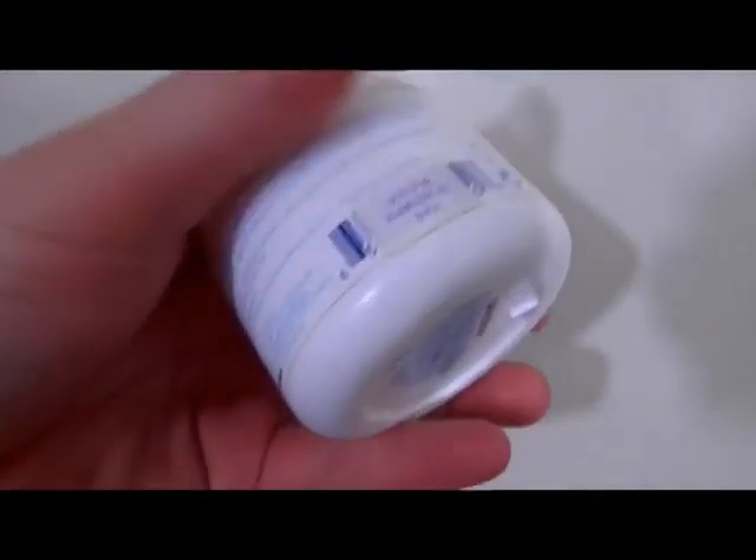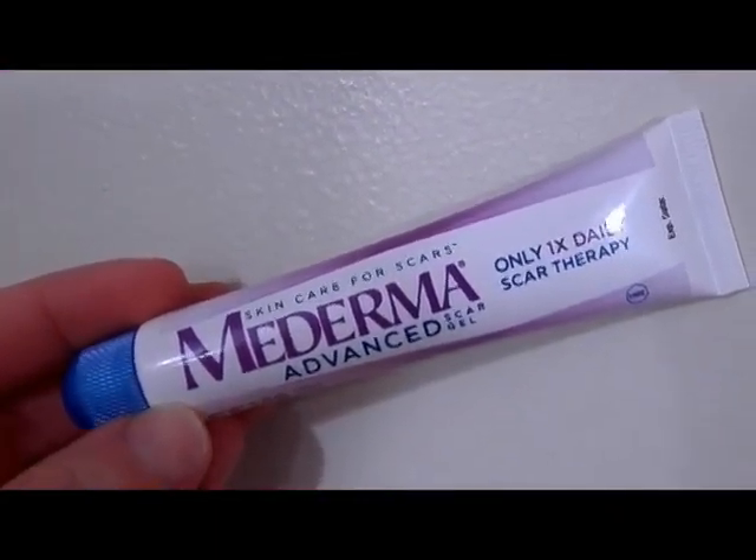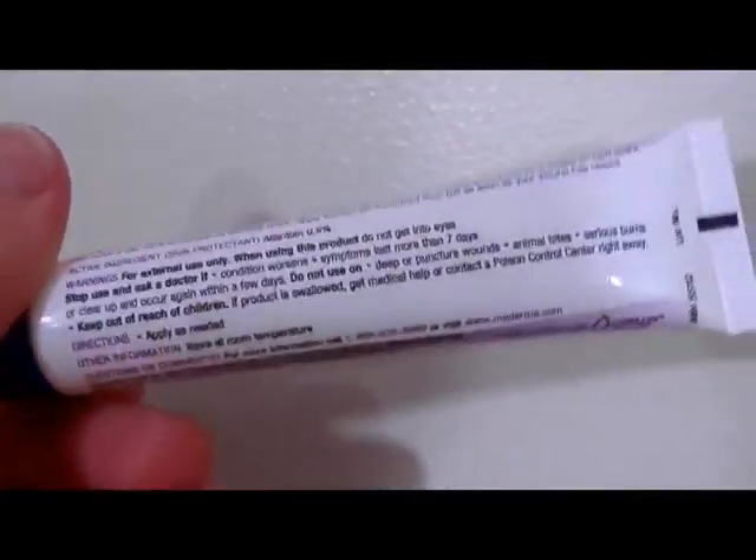Now I'm going to go in with my lotions. The first one is my Fat Girl Slim from Bliss, which is supposed to help with cellulite. I specifically use this one only on my thighs — from my knees up to my bottom.